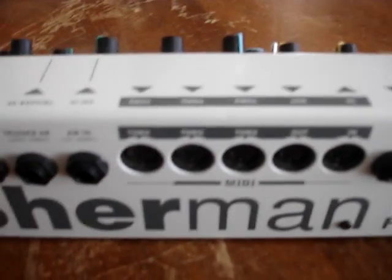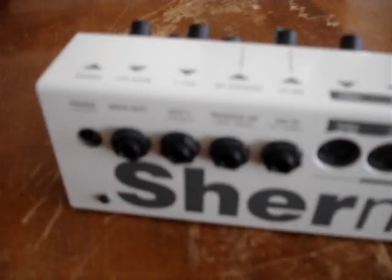If you want something to seriously mangle your sound, pick up one of these. I bought this one secondhand for $300 and it was totally worth it. Hope you enjoyed.